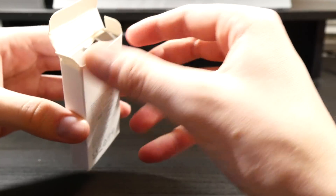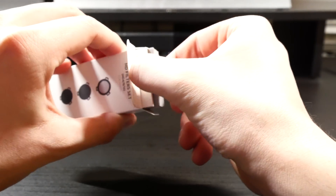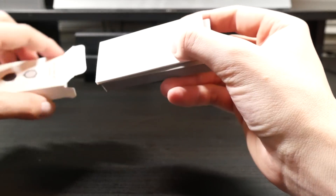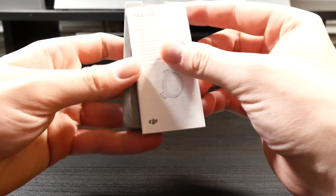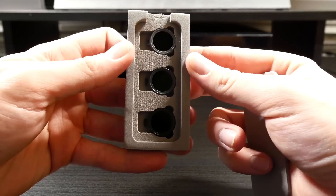Inside of the rather small packaging, we get three ND filters: one ND4, one ND8, and one ND16. I was shocked at just how small these lenses are. There's no unnecessary frame around the outside like others made by Polar Pro or Sky Reet.